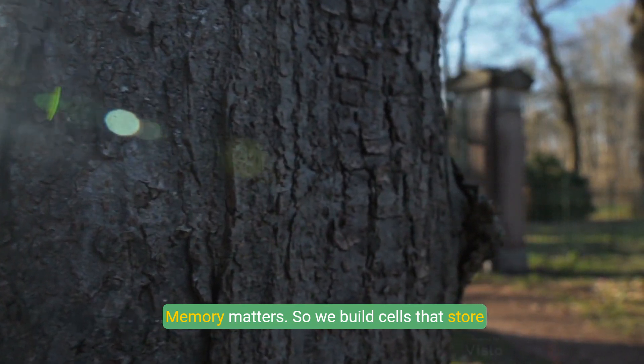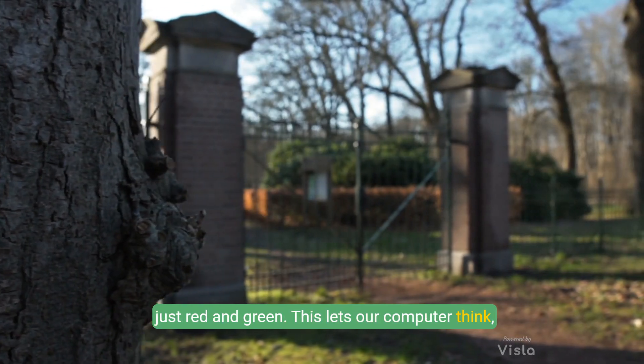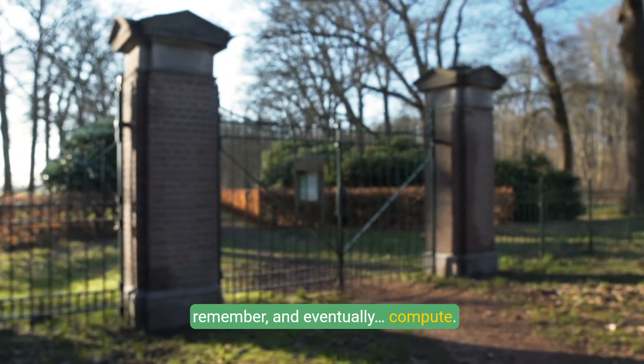Memory matters, so we build cells that store trinary values — think three-color LEDs instead of just red and green. This lets our computer think, remember, and eventually compute.